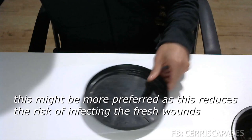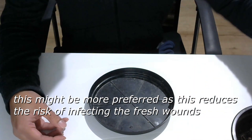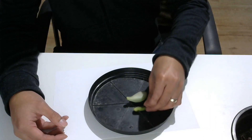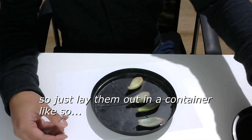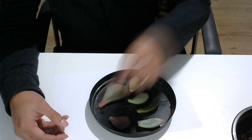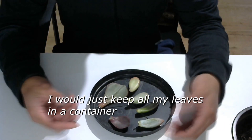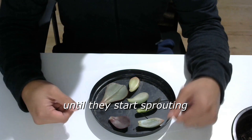During this time, you don't need to lay them on the soil. In fact, this might be more preferred as it reduces the risk of infecting the fresh wounds, especially if you are unsure about your growing medium. So just lay them out in a container like so. I would just keep all of my leaves in a container away from soil in bright shade until they start sprouting.